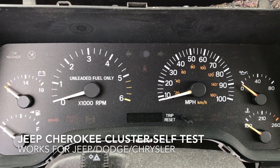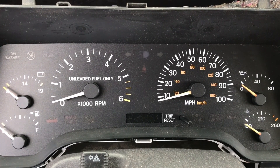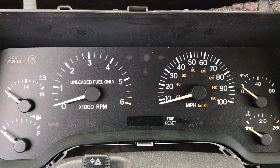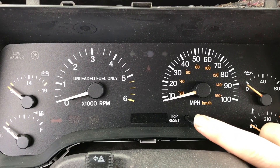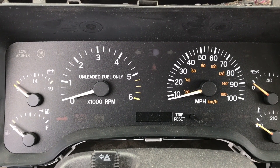We have a 2000 Jeep Cherokee with the original cluster and it's got a little issue. I'm going to show you how to do a cluster self test on these. Basically all you need to do is hold down on the trip reset button when it first powers up, so it's kind of a two-handed task.